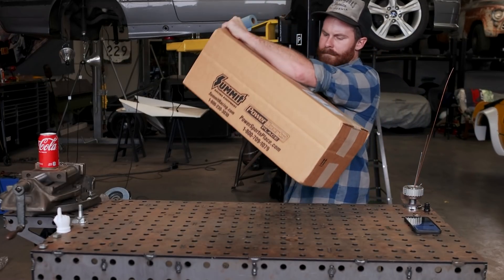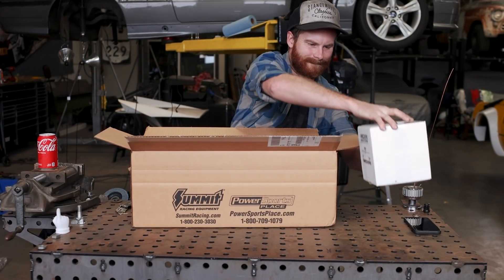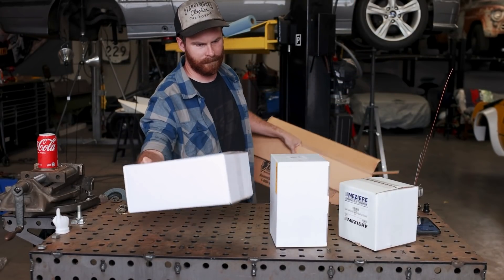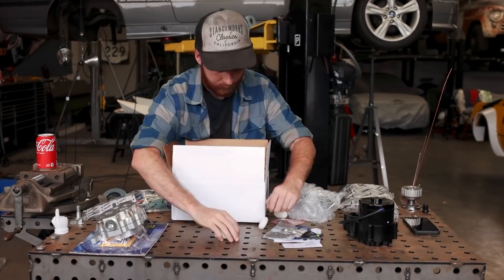We've got a huge number of parts to open up and install on the car. There's also another package that showed up — a brand new microphone and pop filter setup for my voiceovers, so hopefully the voice quality in this episode beats any video I've done before. Let me know in the comments.